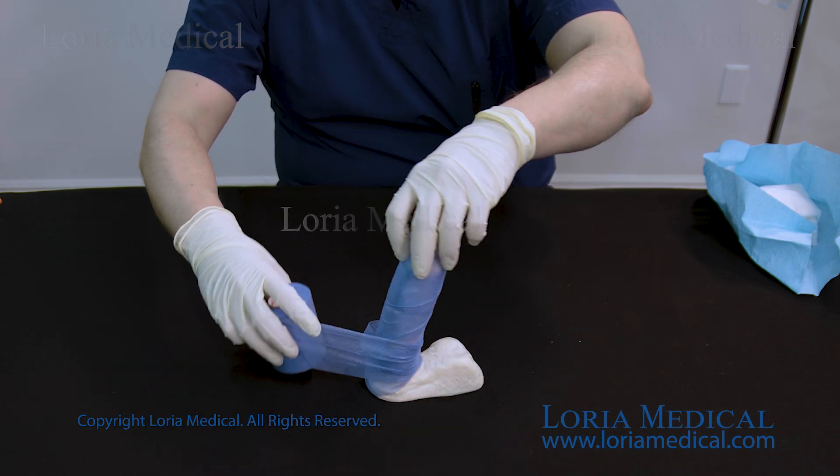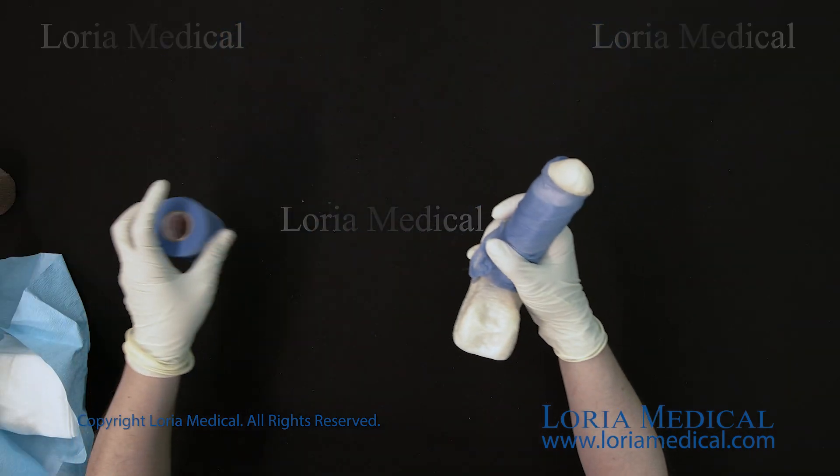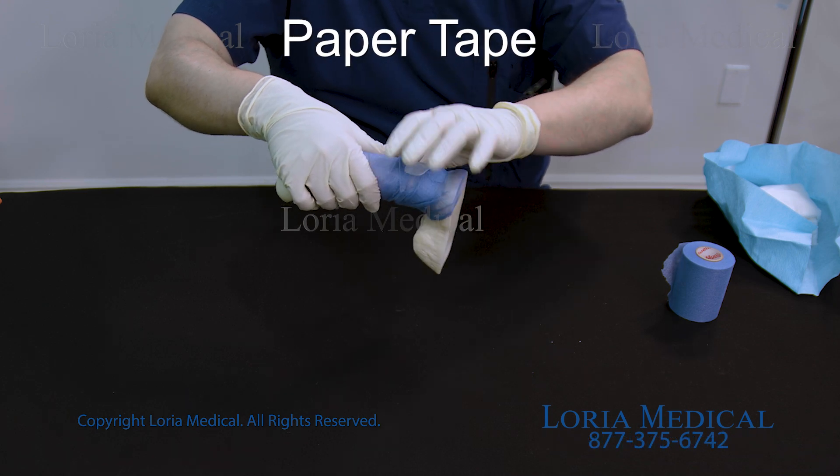The wrap should be applied with little to no tension. Use the paper tape to secure the wrap.